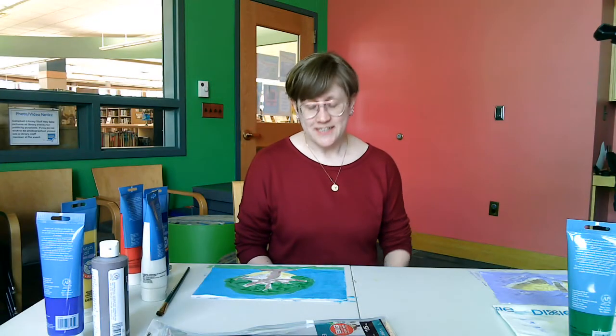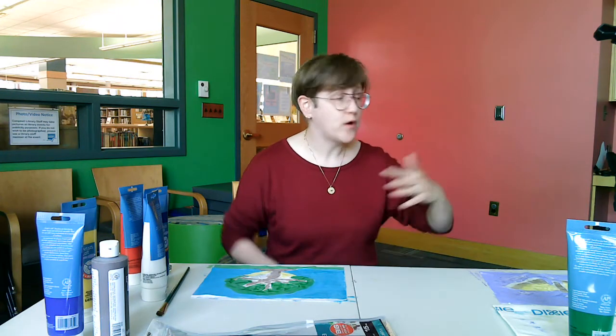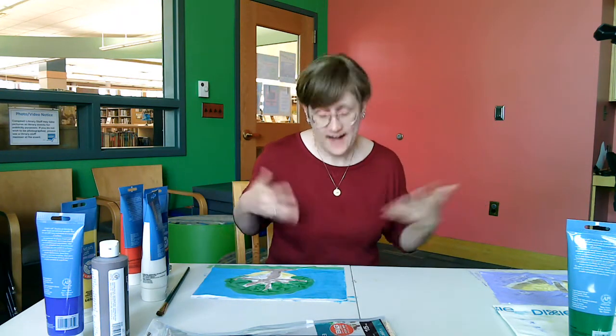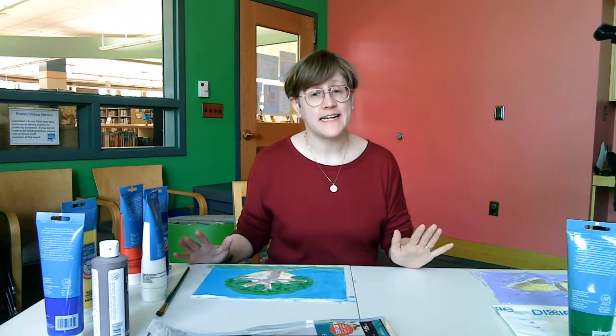We've painted over all of our design — and if you want to cover the whole piece of cloth you can, I'd like to do that — and now we need to just let it sit and dry overnight.